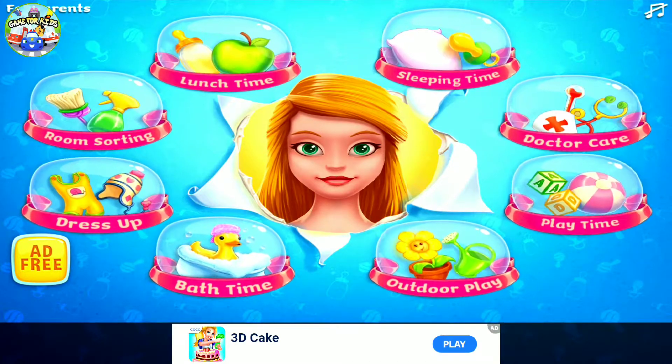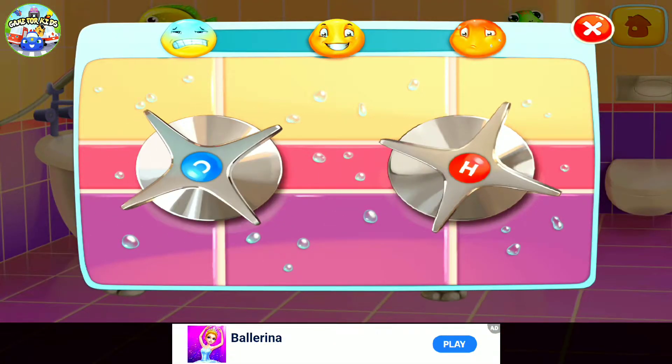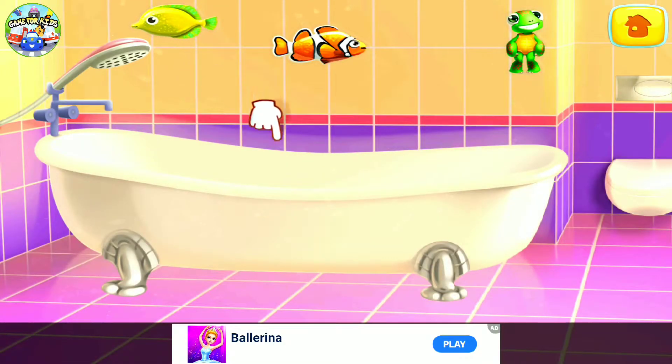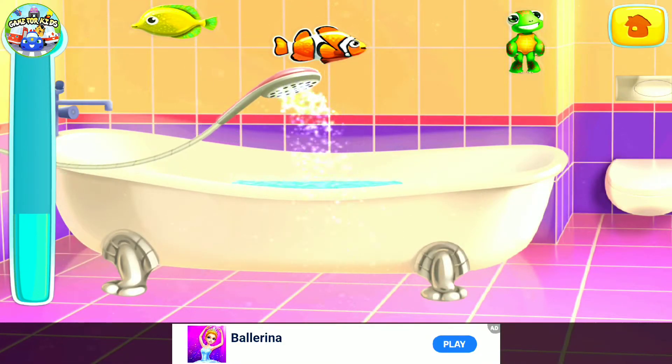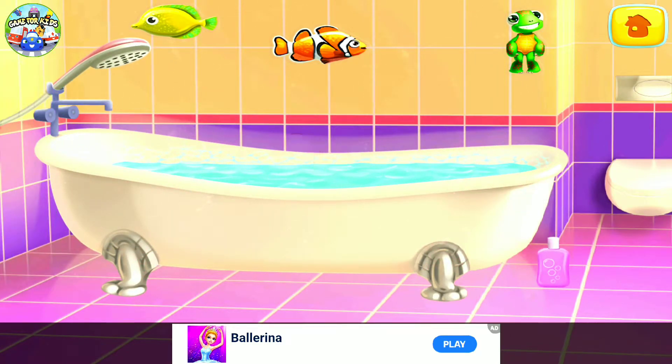Let's take a bath. Let's prepare the baby's bath. We need to set the right temperature. Let's fill the tub. Add the bubbles.